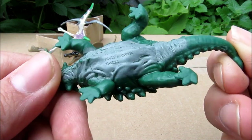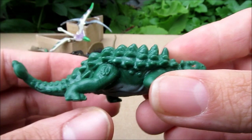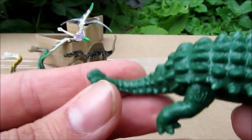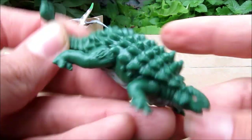This guy here is the Ankylosaurus — very cool, the sculpts on these are very nice and look pretty good. We got a green one, very spiny.